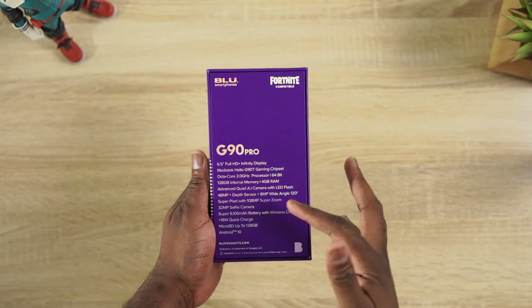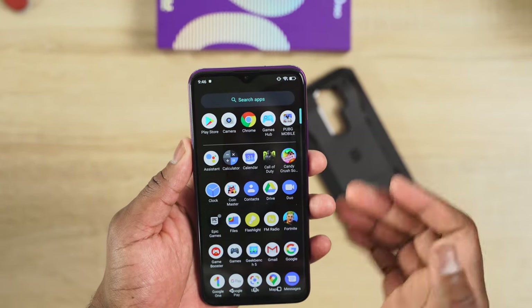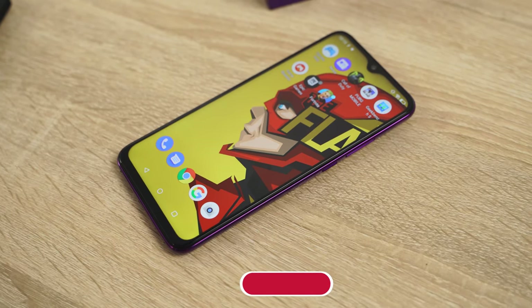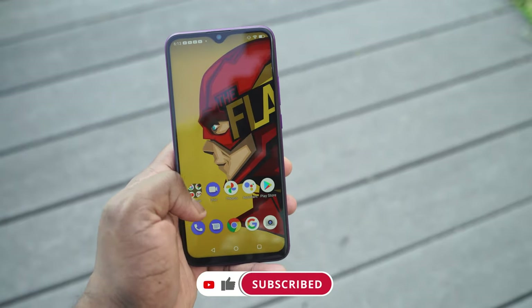Now the G90 Pro has a 6.5 inch Full HD display with a little dimple notch — it's a lovely looking display all together. In terms of internal storage, you're looking at 128 gigabytes, expandable by up to 128 as well, and it's got 4 gigs of RAM. So you're wondering how that comes into play for gaming — we'll see that in a second.